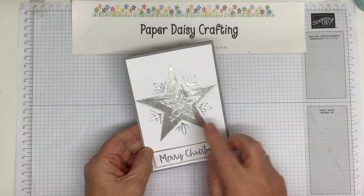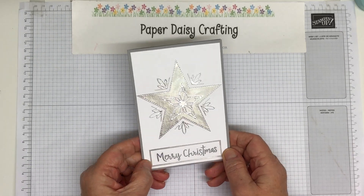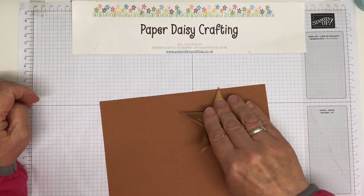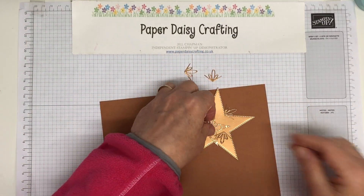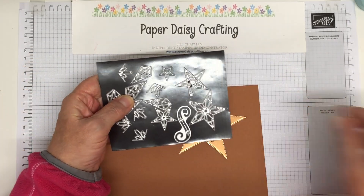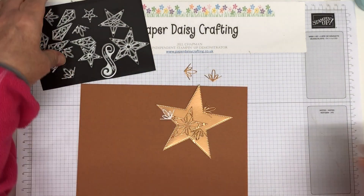So we're going to make this card today. I made this with silver foil from the 12 by 12 silver foil pack that was in the Christmas mini catalogue. Today I'm going to change it up and make it in copper — I haven't used copper for a long time. Because it's copper, I've already die cut all the pieces we need. I've got those little pieces — you actually get five of those so you can cut them all out at once. Then I've used the little star that goes in the middle, and the biggest stitched star.